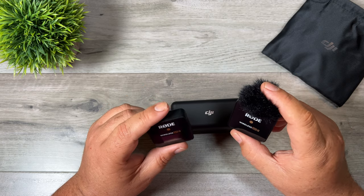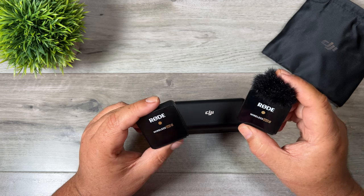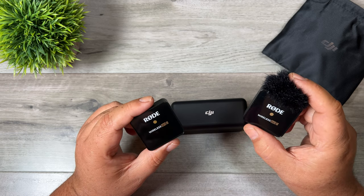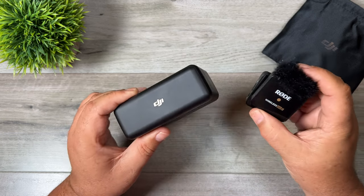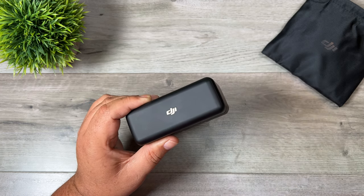Like many people over the past few years, my go-to wireless transmitter setup has been the Rode Wireless Go 2, and for the most part these are excellent microphones. However the DJI microphone does have some unique capabilities that will really enhance my workflow, and we'll go over all that here coming up.